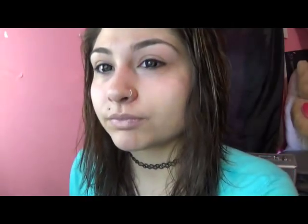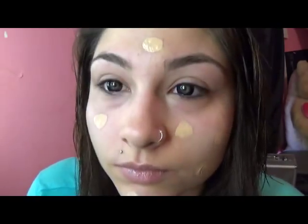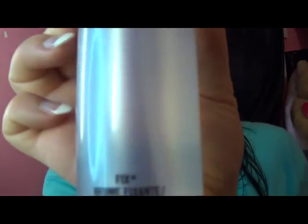You're supposed to do this in the beginning, but I forgot — put your tap stick on so it helps smooth out your lips. Using Stereo Fix Fluid, this is a foundation from MAC, we're just going to put that on our face in random places. And using Fix Plus from MAC, go ahead and spray your stippling brush, and then start to blend.